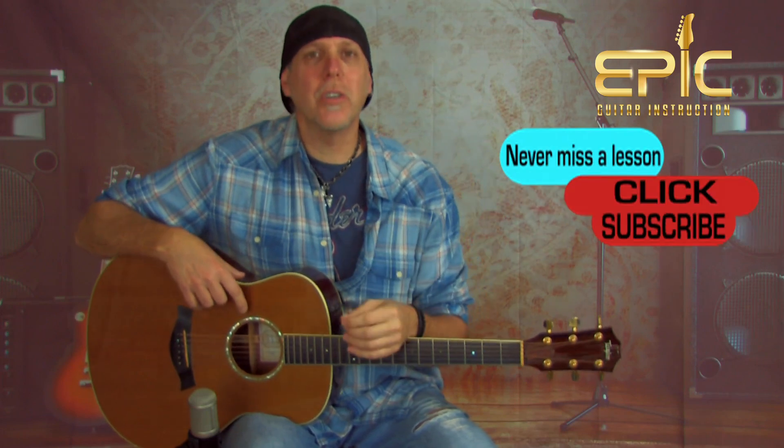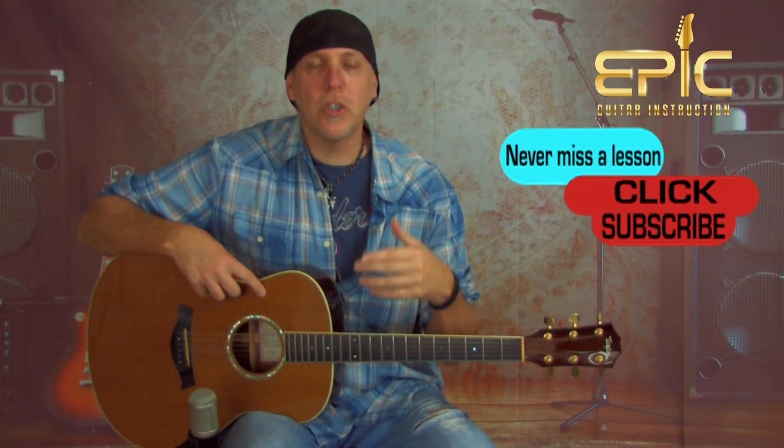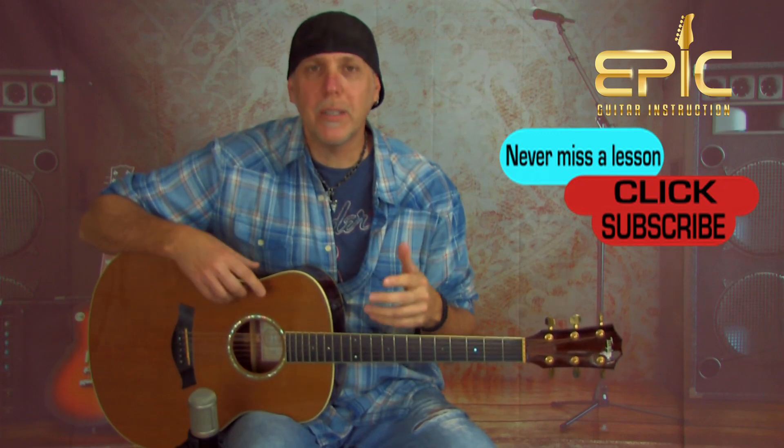If you get a second, please subscribe to the channel. Subscribing is really important — it helps us keep bringing content, and you'll be notified when we have new lessons up. Leave a comment below to let us know what lessons you'd like to see, what gear you'd like reviewed, and how you like this lesson. Share the video, click the thumbs up, give it a like, and thank you so much for your support.